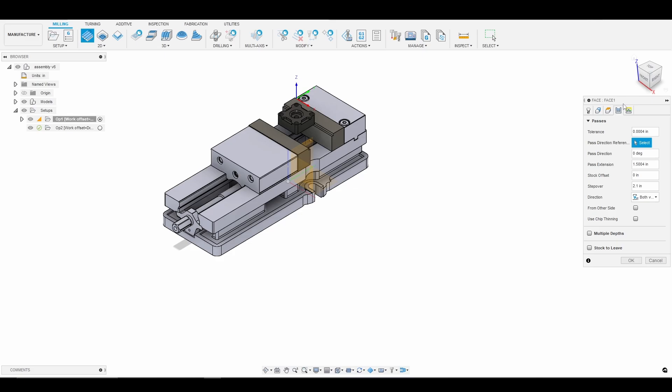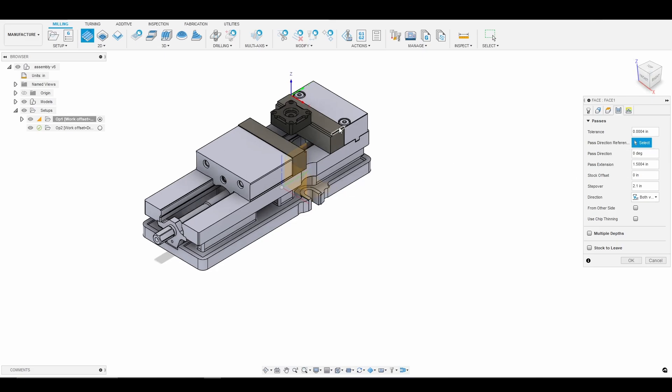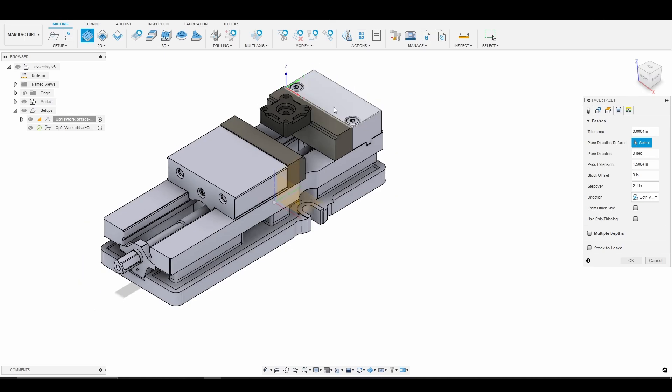We'll go into passes and here's where things get more interesting. Because the stock is less than the diameter of the Superfly, I want to face off all of it. So I'm going to change my step over to three inches — that way we go right down the middle of the stock and remove the material. I'll enable multiple depths at 25 thou. I'm just finishing the top surface here, not trying to take off a lot of material, so we're going nice and slow.